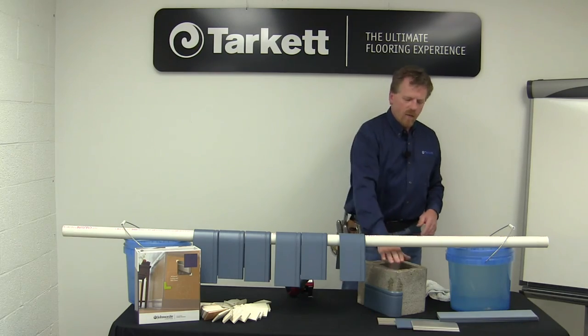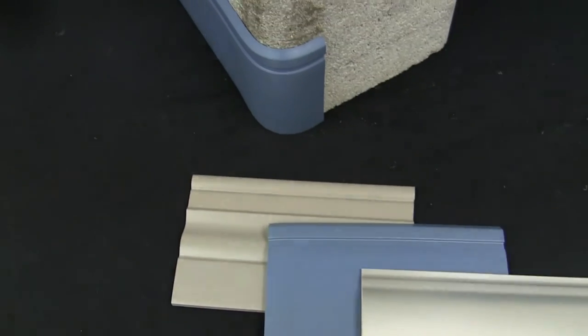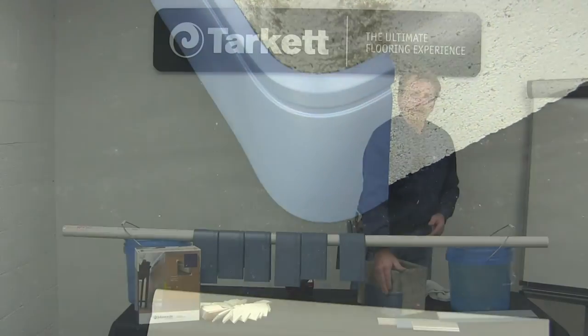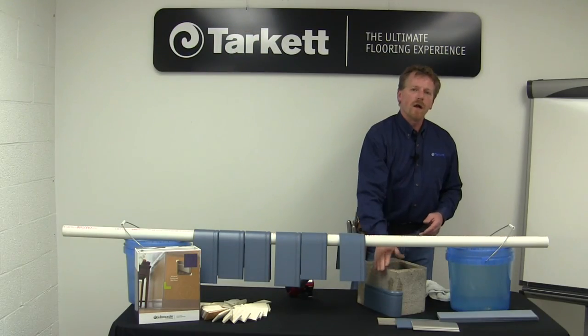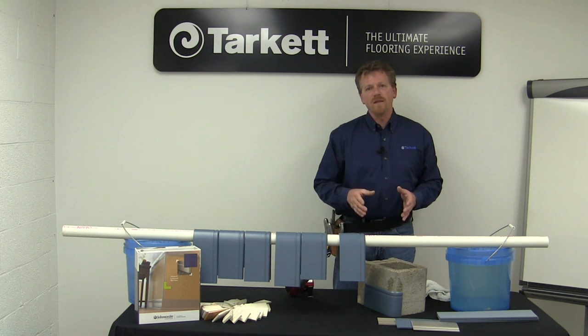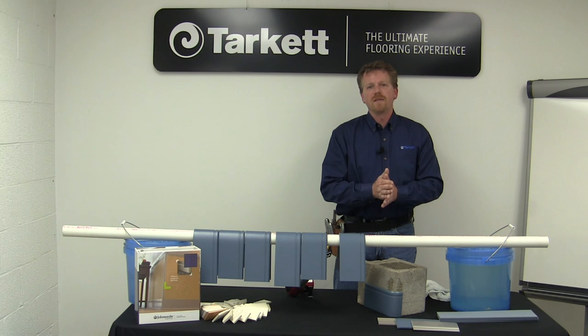So the next time you have a bullnose or a safety corner and you're working with Johnsonite Millwork Base, use this procedure. It'll give you a nice clean installation — your corners will fit nice and snug. You're going to want to adhere them with the 946 Premium Contact Adhesive. That'll give you a quick bond, nice and tight.